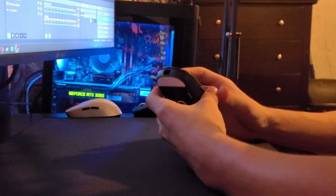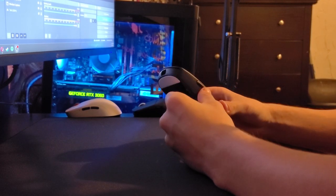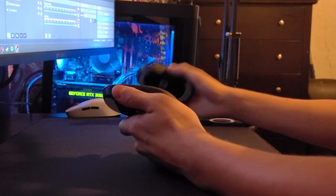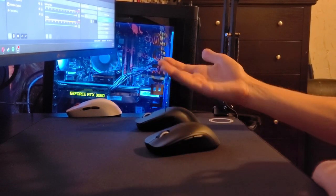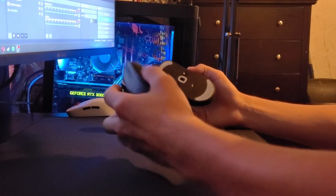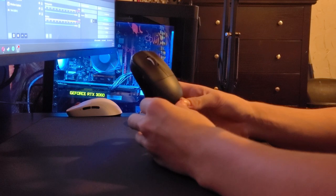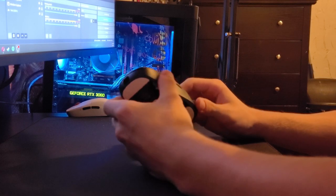The mouse is just a Pulsar X2 Mini with premium coating and better switches — it really is a solid mouse. Would I recommend this to everyone? No, because I still prefer my Ninjutsu Sora over this mouse, purely because I use a claw grip. I've had a more enjoyable time playing Valorant with the Ninjutsu Sora. This mouse is a pure fingertip grip — if you use a fingertip grip, you will have no issues. This thing is a breeze with a fingertip grip. I love this mouse.